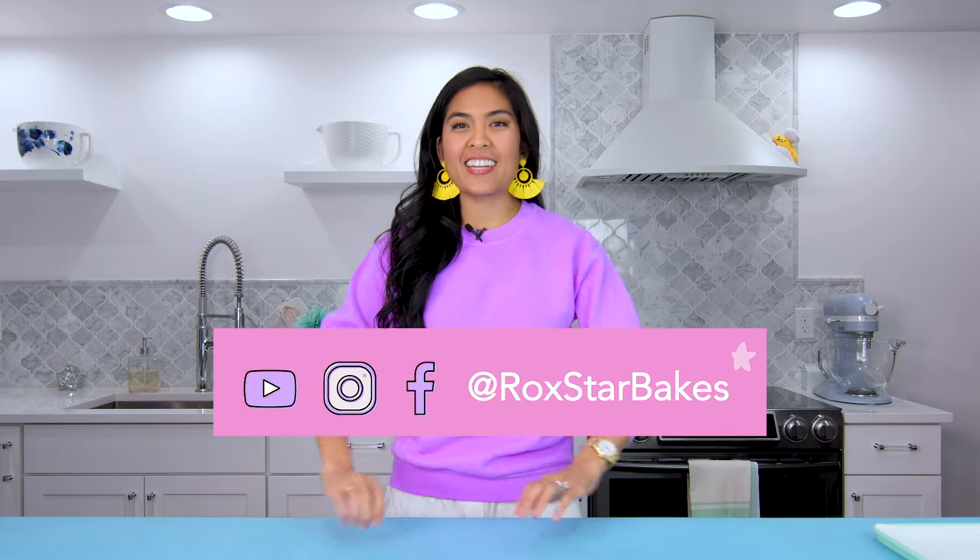Hey Sugar, I'm Rox of Rockstar Bakes, and this week I'm obsessed with two things. One, the Aladdin movie. My favorite Disney movie growing up was Aladdin. And two, pointillism.